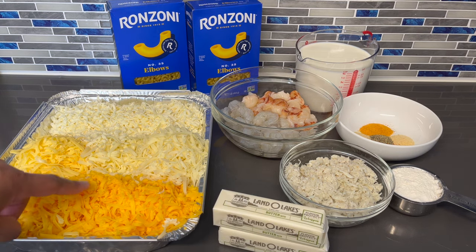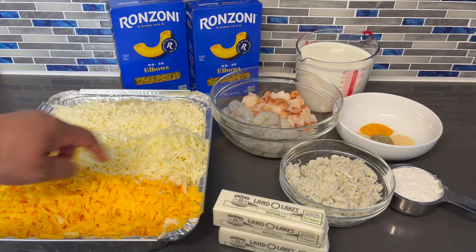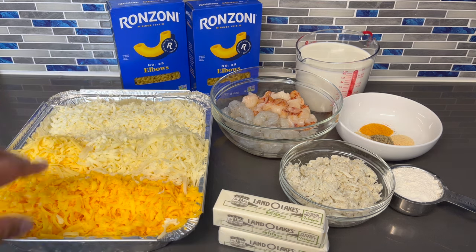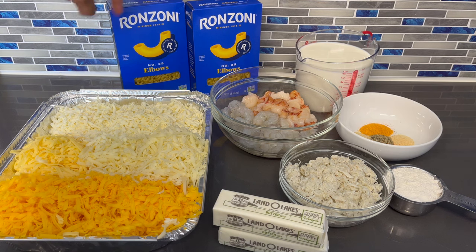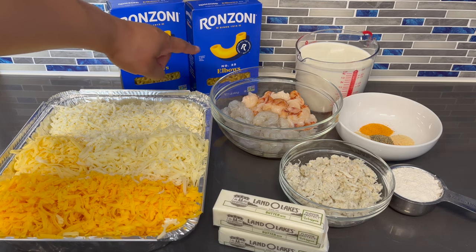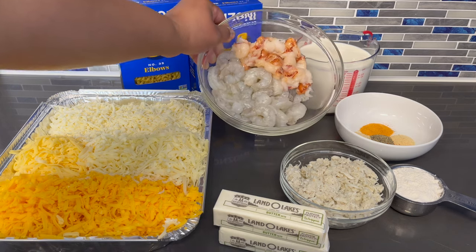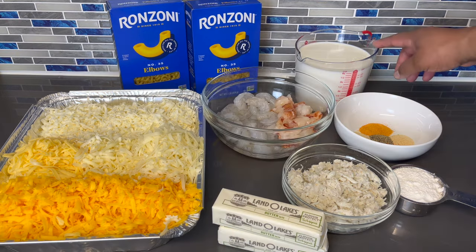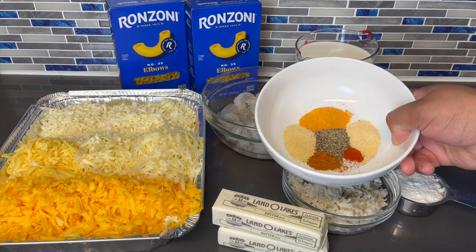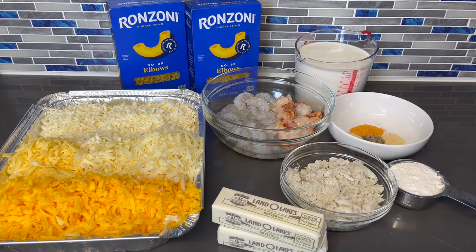To start off I got some sharp cheddar cheese, some smoked gouda cheese, a little bit of white cheddar cheese, some gruyere cheese and mozzarella cheese. All of this cheese I grated myself because it melts much better. I have a box and a half of elbow noodles, some peeled, clean and deveined shrimp, and lobster tail cleaned, removed from the shell and cut into chunks. I also have some whole milk, a seasoning blend for the shrimp and lobster, some flour, and some crab meat.